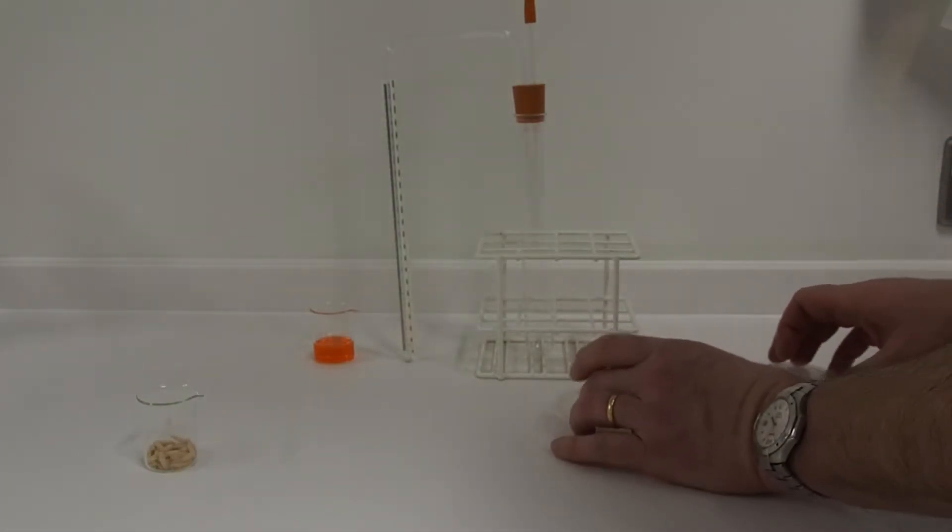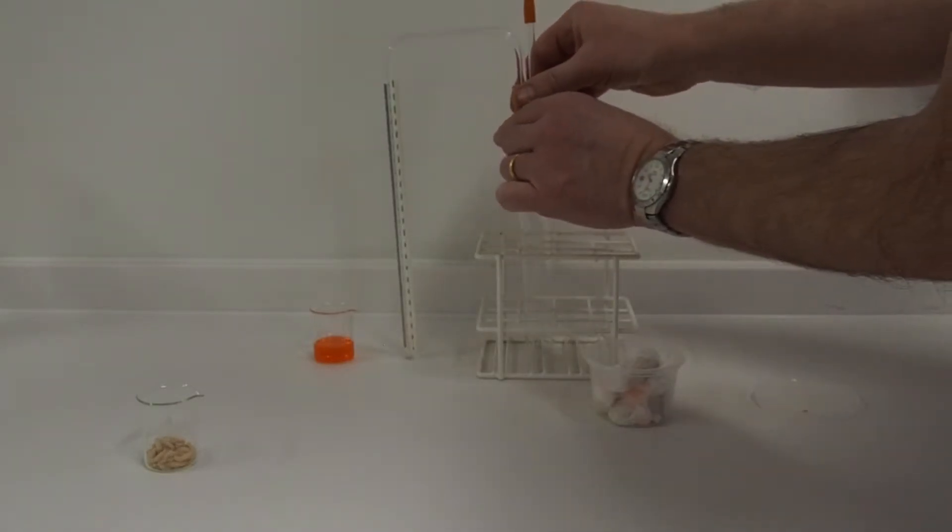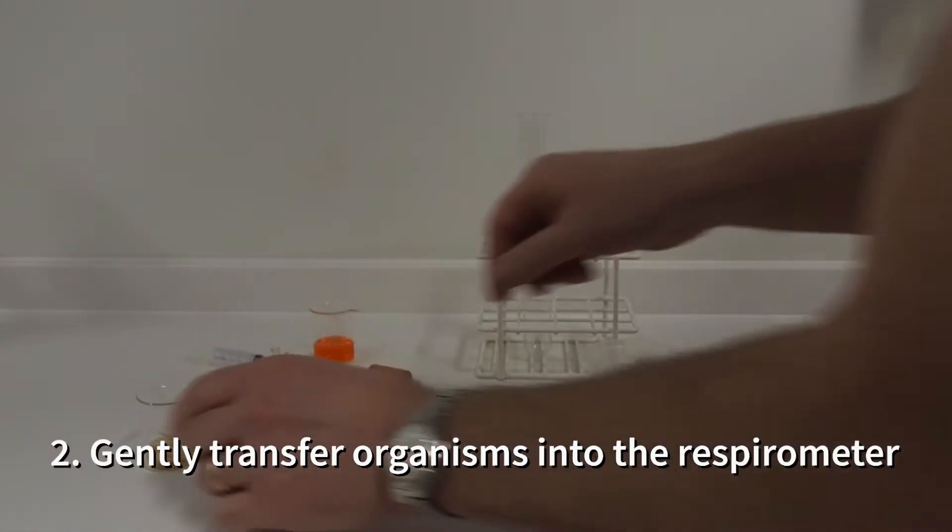This is the respirometer setup. The maggots are placed, first of all, into the bottom of this long boiling tube.